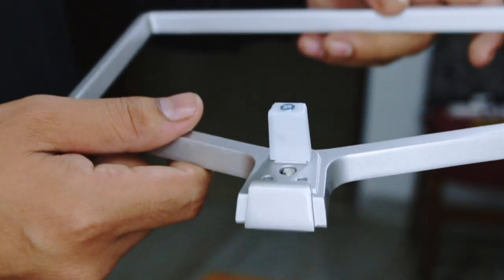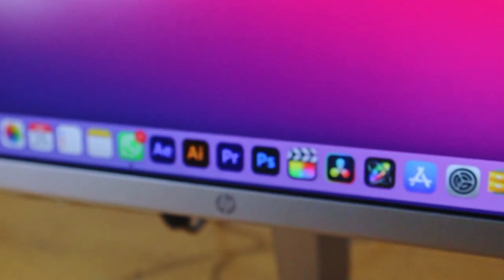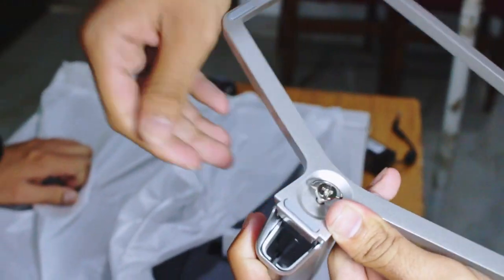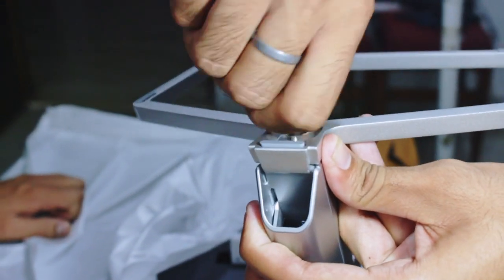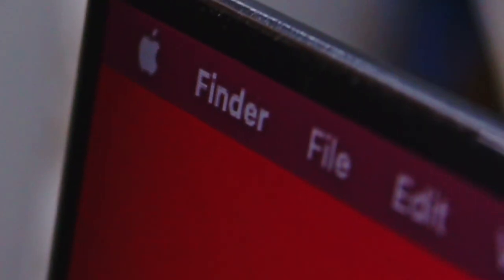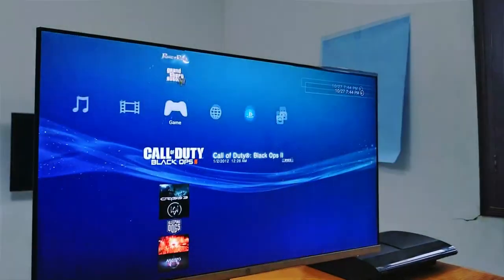You also get the table stand base and finally the monitor itself. The stand is very easy to set up — simply plug it in, twist the back screw with your hands, and that's it. This monitor has very thin bezels which make the 27-inch display look very nice.